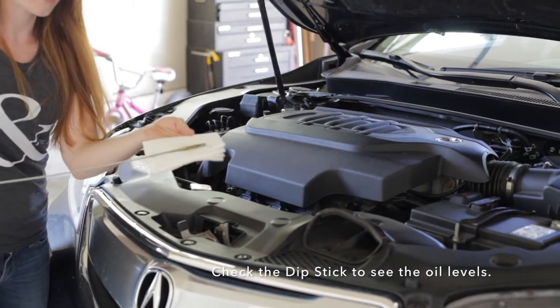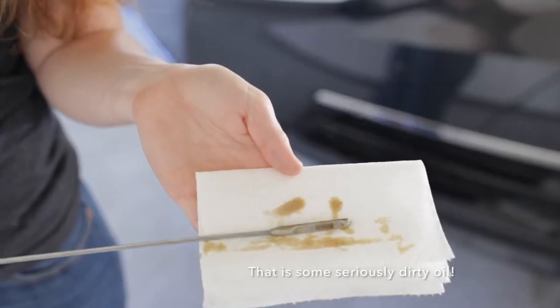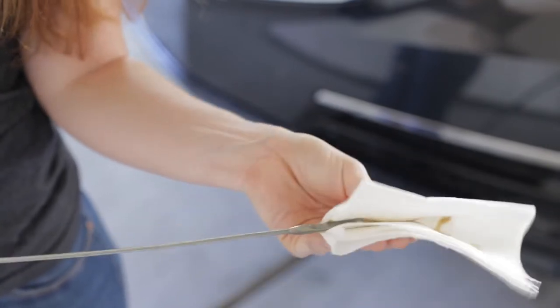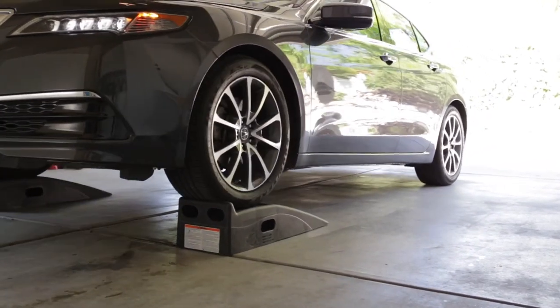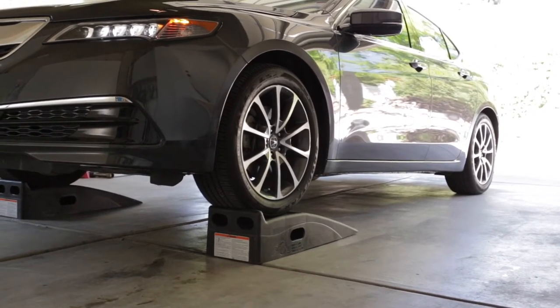Next, you're going to want to check the dipstick to see the oil levels. Here you can see how absolutely filthy this car's oil is. Now it's time to get your vehicle off the ground so you can locate the drain plug.